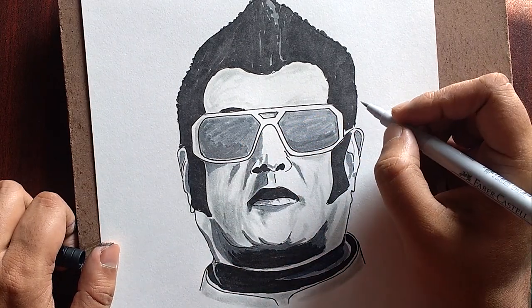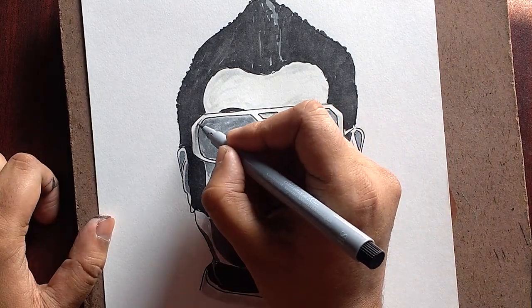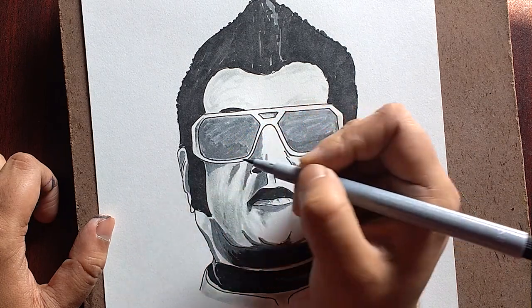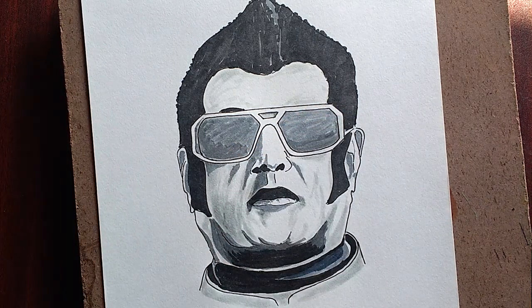I firstly thought of making this as a normal sketch with pencils, but then used pens somehow because I felt like making an easy one. I don't know whether you feel it's easy or not - let me know in the comments section below.